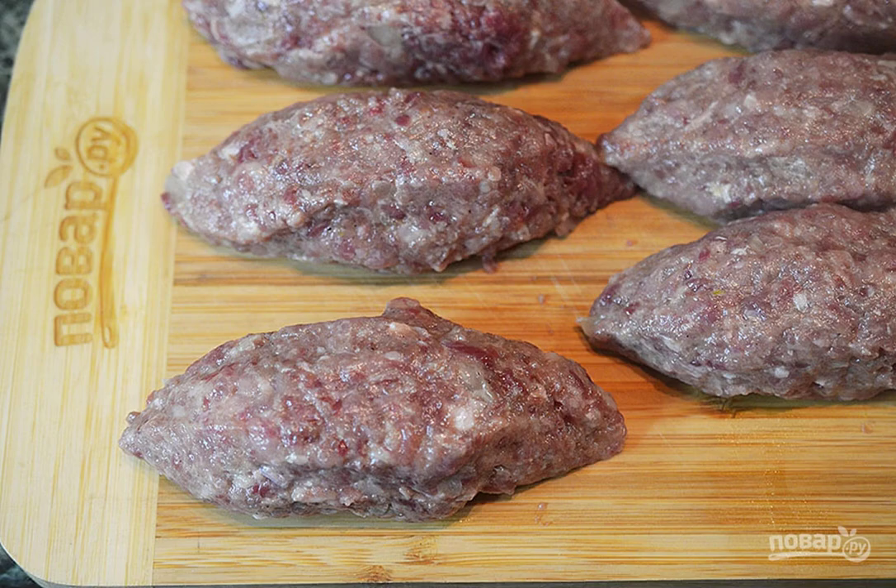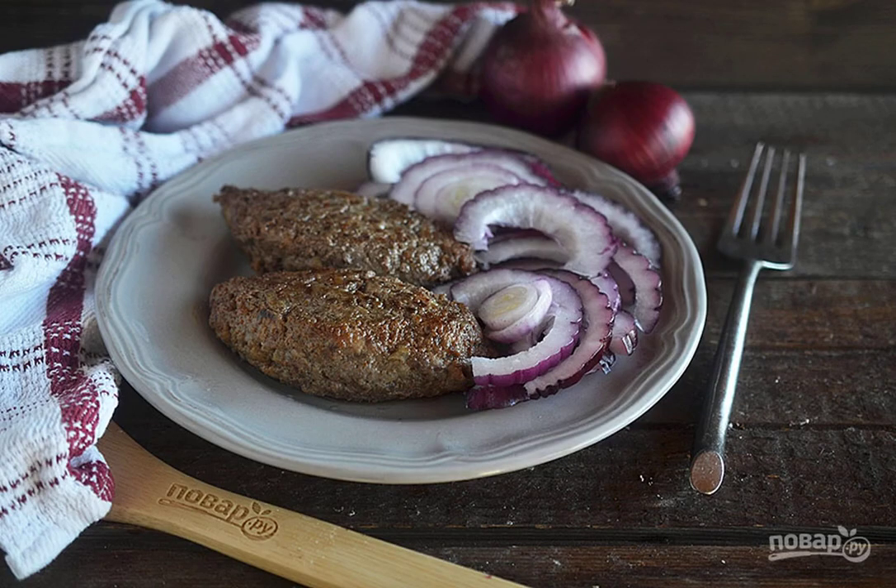Form small sausages. Fry in a frying pan or on coals on a grill. Serve with chopped onion and bread.